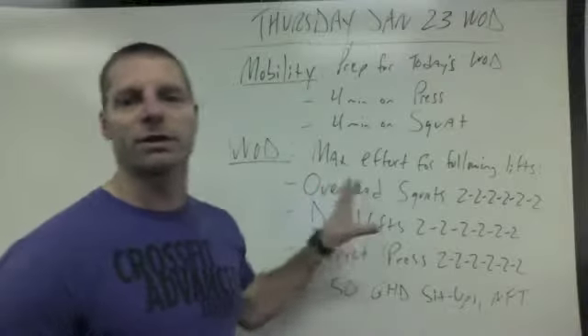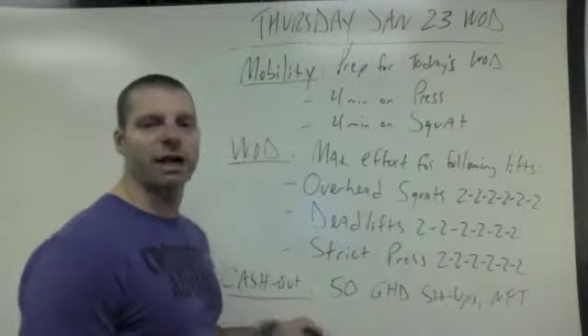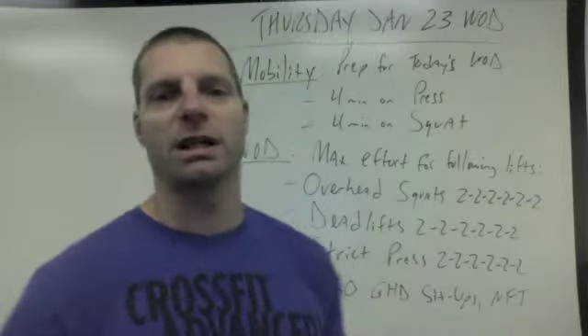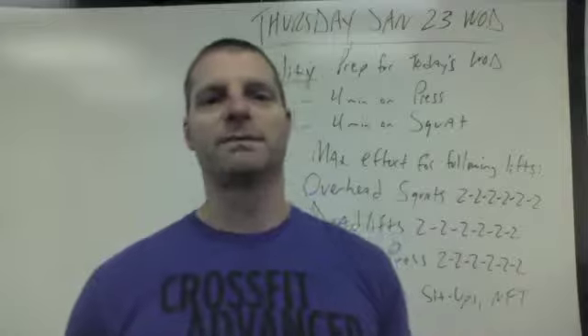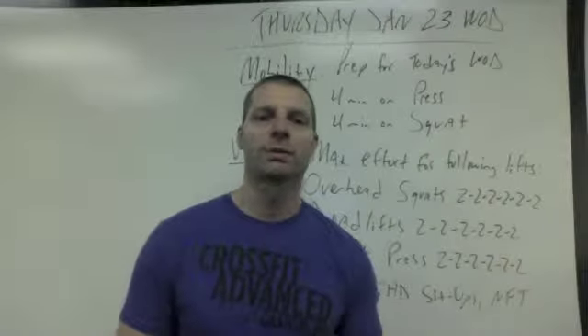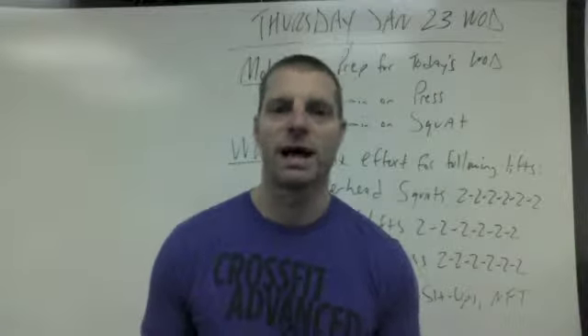Once you're done with your six sets of two for those three different movements, you're going to finish with your cash out of 50 GHD sit-ups — not for time, just get your 50 GHD sit-ups in. Make sure you understand how to do them correctly so you don't strain your back in the process, and the coaches will make sure that happens.